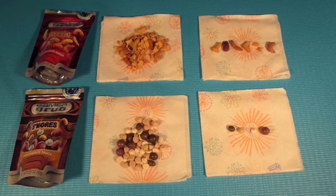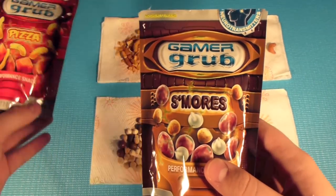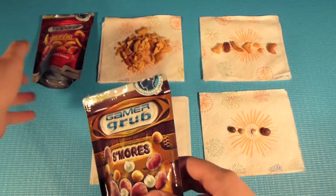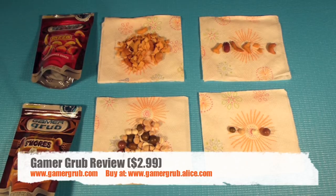Hey guys, this is Mike from Top Low Reviews and today I review from Gamer Grub. Gamer Grub was nice enough to send the s'mores and the pizza. You can get Gamer Grub at GamerGrub.com for $2.99 a pack — there's going to be a link right there.